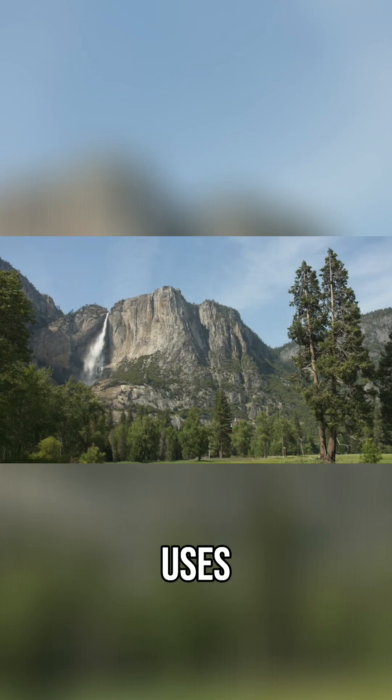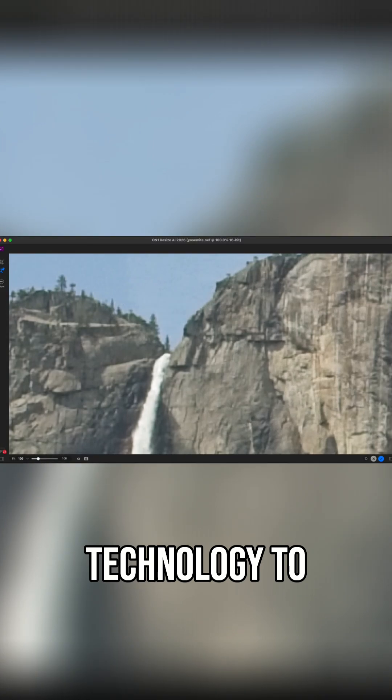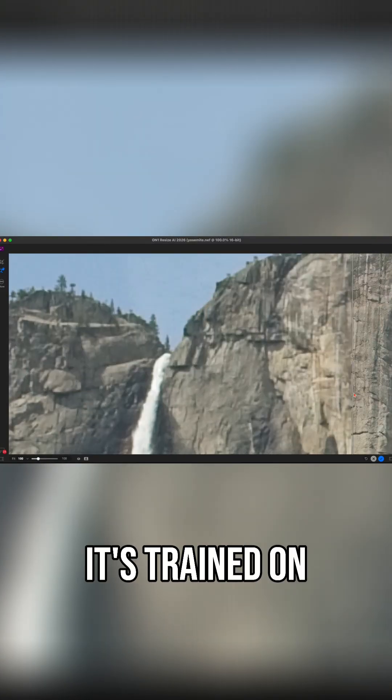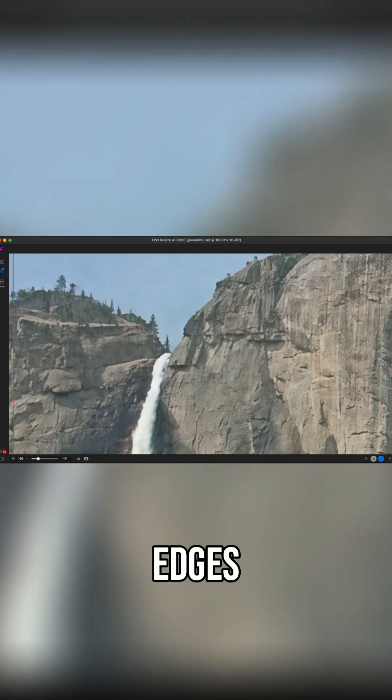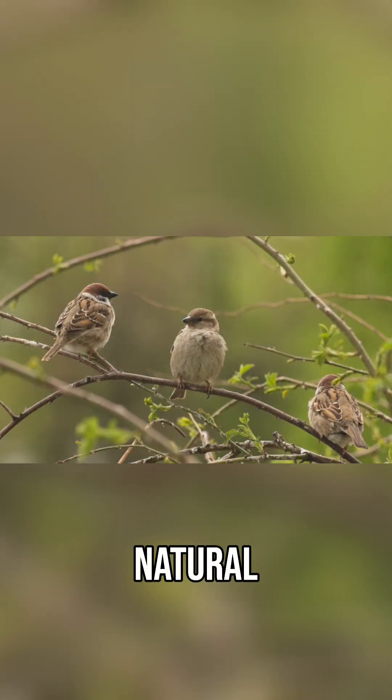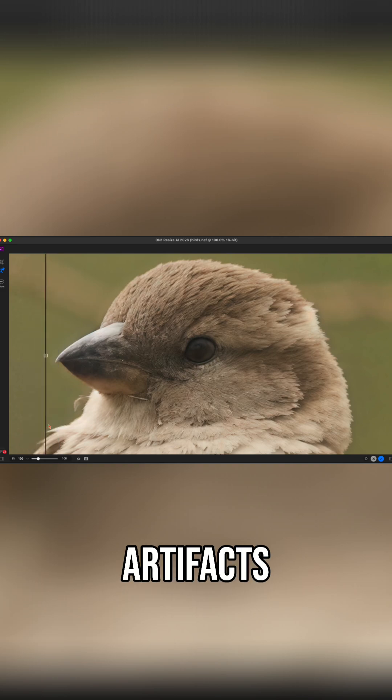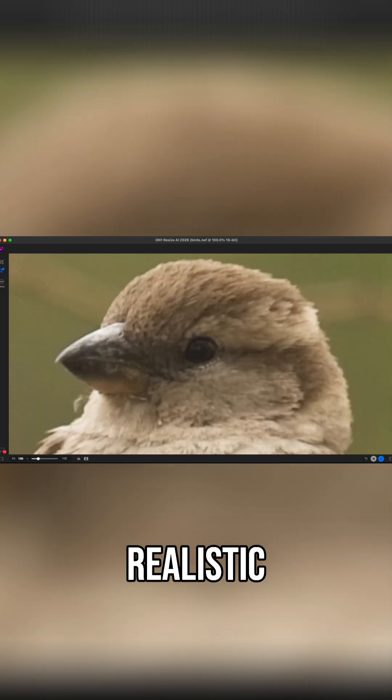ON1 Resize AI uses advanced AI technology to actually rebuild detail as you upscale. It's trained on everything — faces, textures, edges — so that means natural sharpness, not artificial smudging. No weird artifacts, just clean, realistic enlargement.